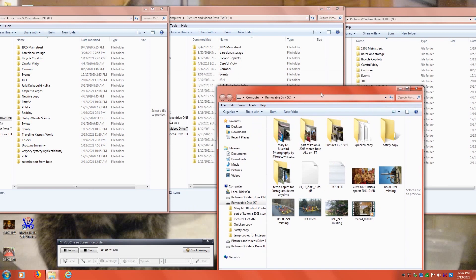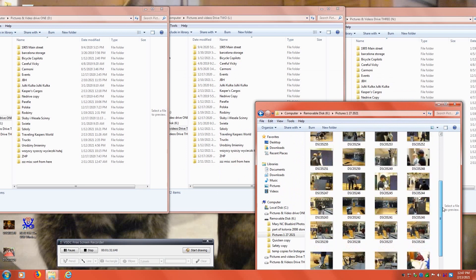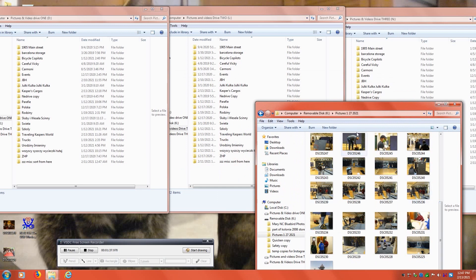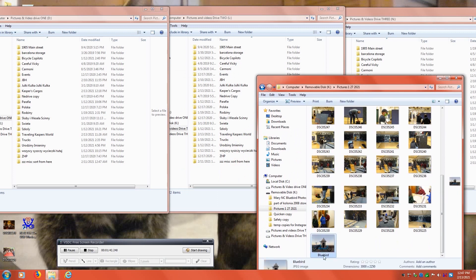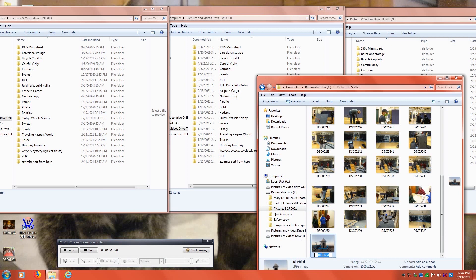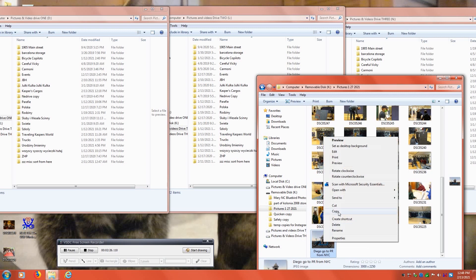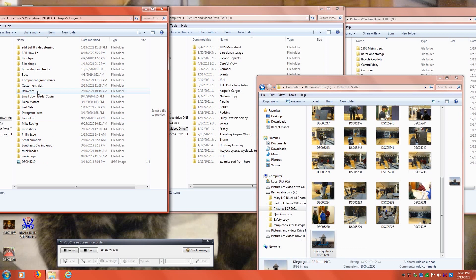Now we'll bring the pictures from the camera and move them to the bottom of the screen. For the first example, we'll use this blue bullet picture. If you have the time, you can rename the picture to whatever you would like. Once you've renamed the picture, you're going to right-click it and then select copy, and then find the folder that you want to paste the picture in.